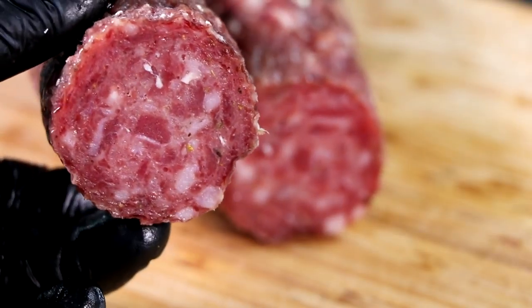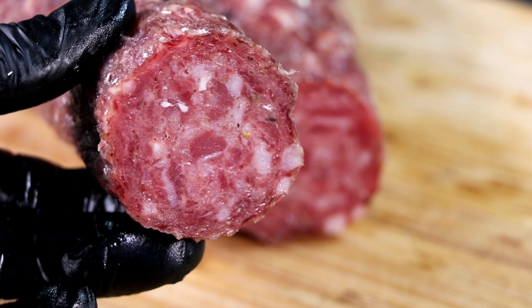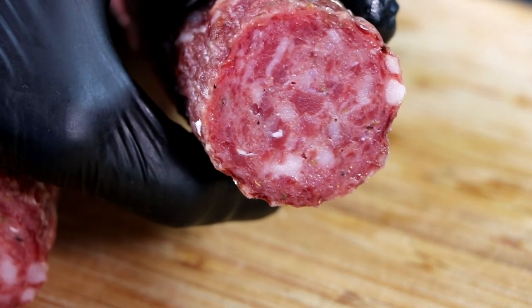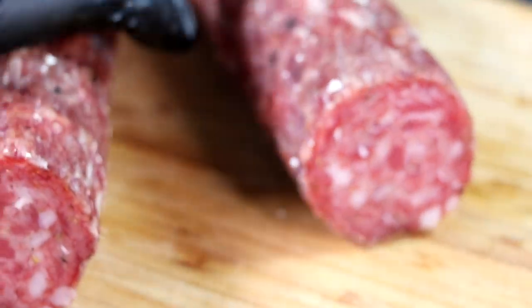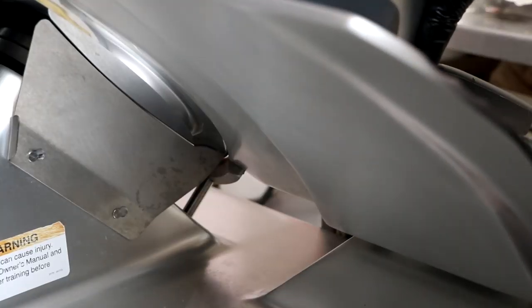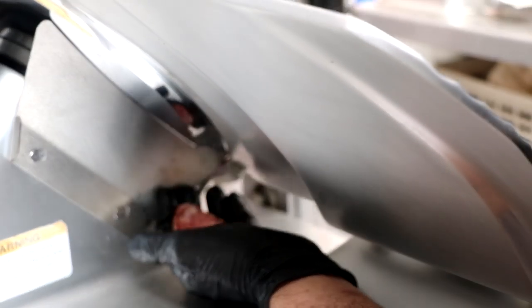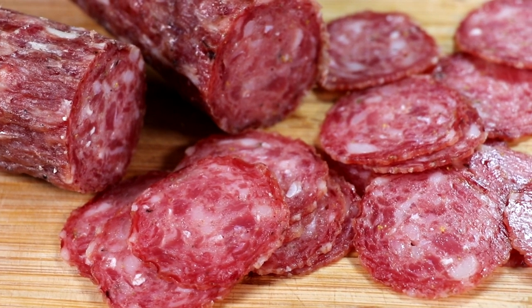Oh wow, I like that. Looks like it dried perfectly. This is attributed to the conditions in the chamber — airflow, humidity, temperature. The closer you can keep those within the right range, the better your salami is going to be. If you swing too far to the left or right, that's when you get uneven drying. It sometimes takes a little trial and error to get it to the right place. But this is our finished product.